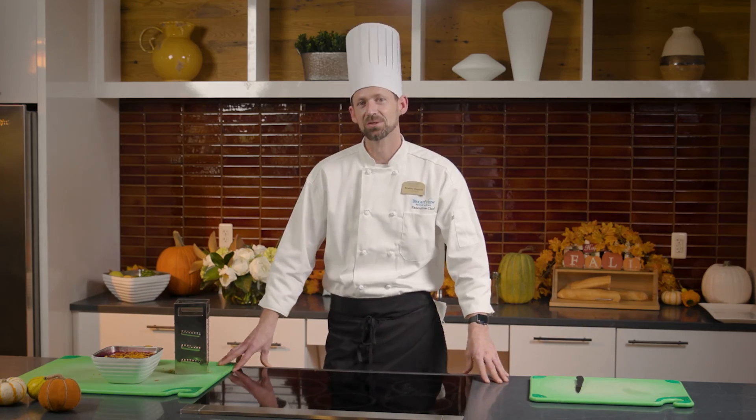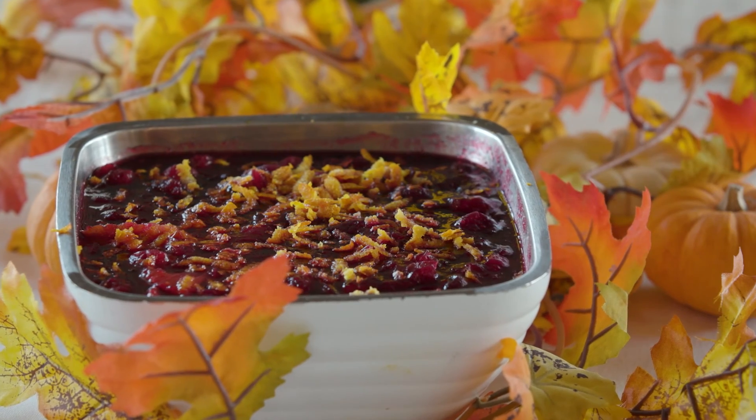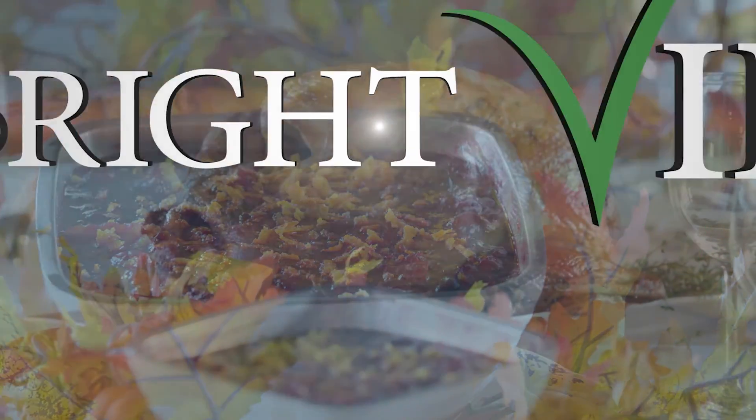So there's blood orange cranberry sauce. I really hope you'll give the recipe a try for your family dinner this year and kick it up a notch.